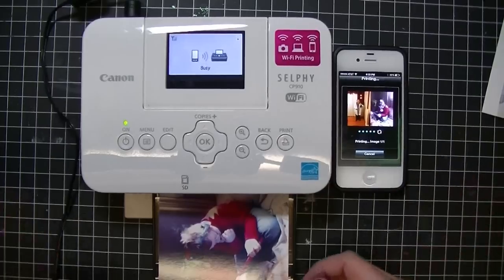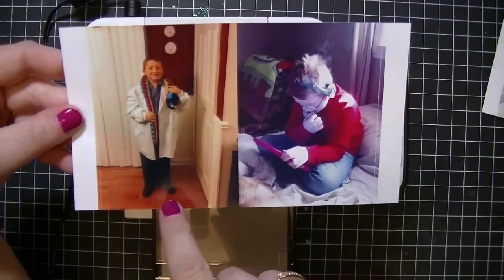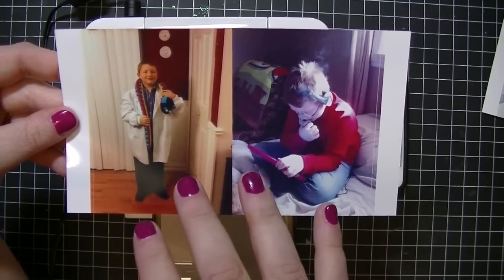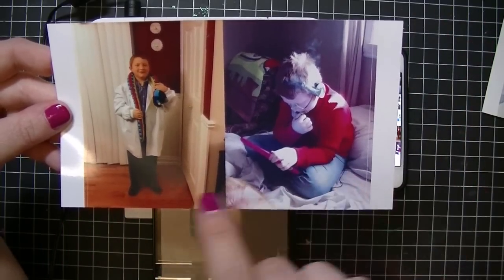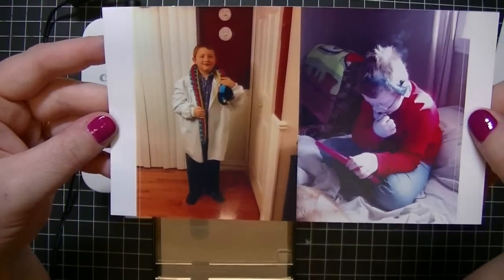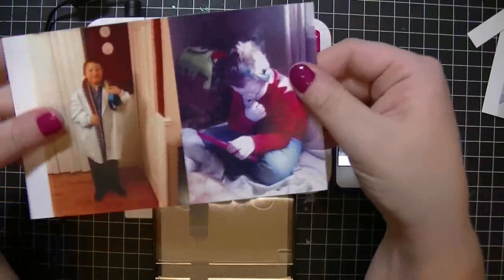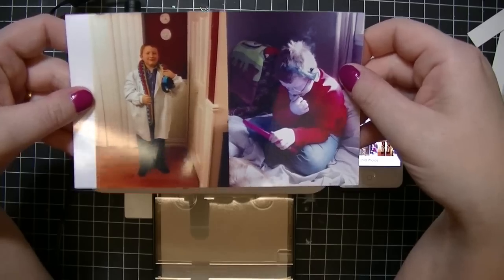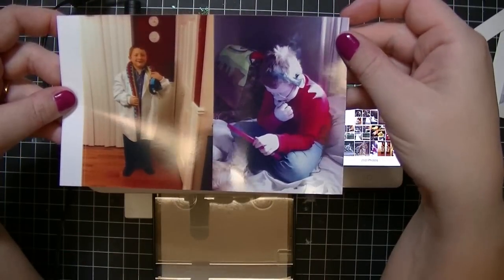It takes about 30 seconds to print a photo, and these photos turn out absolutely beautifully. Both of these pictures were taken with my Instagram, so it's not the quality of the printer as much as it is the quality of the person taking the picture. Neither of these photos have filters on them. Here's the picture — you just tear off the perforated edge here and there you have it. It's instantly dry. You can even dump this picture in a bowl of water, take it out five minutes later, and nothing will have happened to it. It's really, really nice.